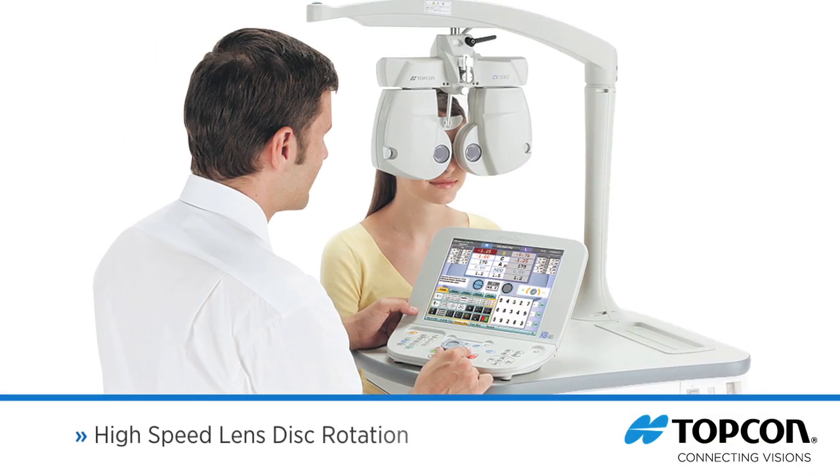Efficient lens disc rotation reduces ocular stress as well as confusion for the patient, and the total refraction time is reduced significantly. The lens disc rotation speed has been increased by 50% compared to the previous model.